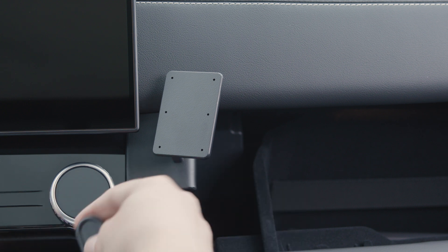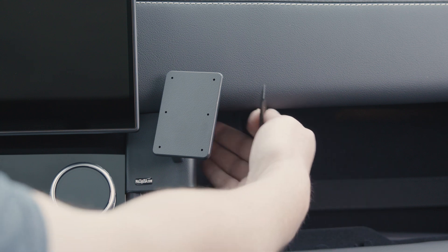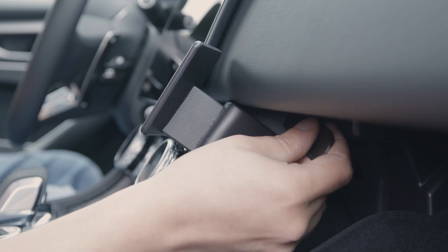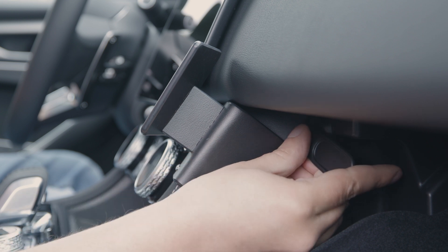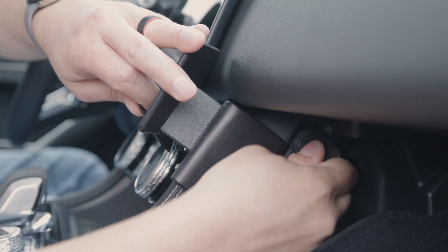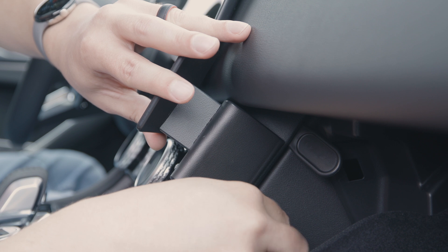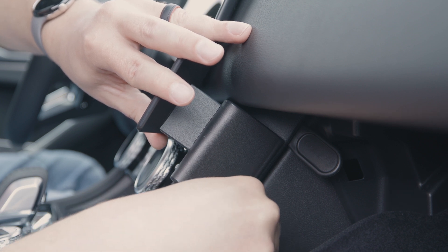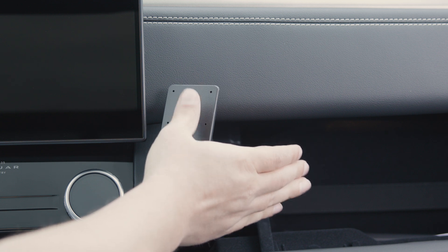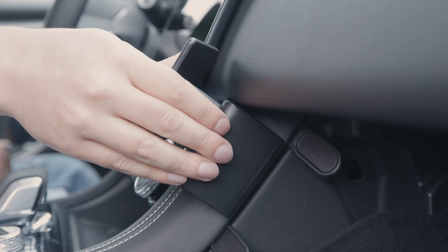Now we want to take the included gap openers and insert them into that seam around the back. Right above where the mount is at the top of the seam, insert a gap opener there. Then put another one at the bottom, right under where the mount is. Then you should just be able to put your thumb on the faceplate and your fingers on the back and press it into that seam.